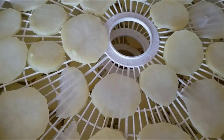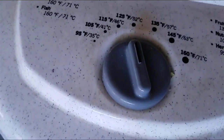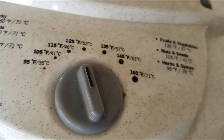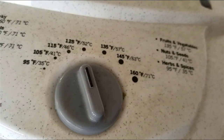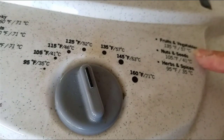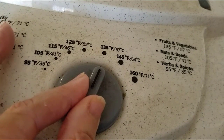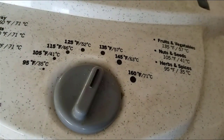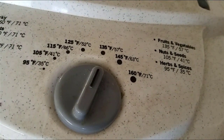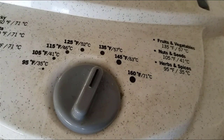I've got all my dehydrator trays stacked up and now I'm going to put the top on. This is one of those times when you need to refer to the manual for your specific dehydrator. Mine says fruits and vegetables at 135°F, so I'm going to set it to 135. If you're uncertain you could do 125°F. I'll bring you back in a few hours and show you what they're looking like.